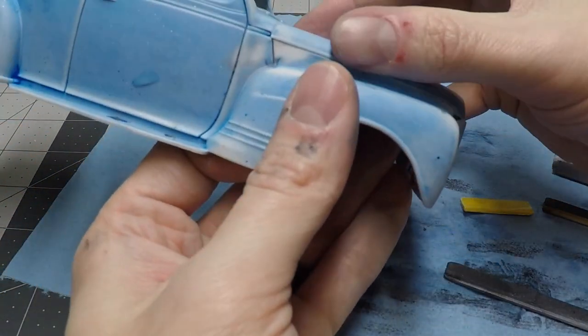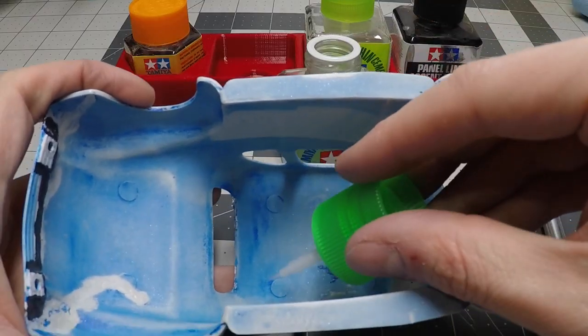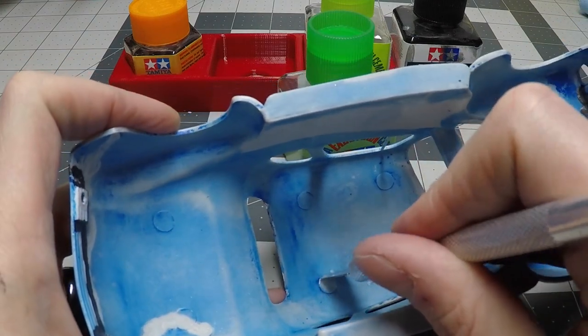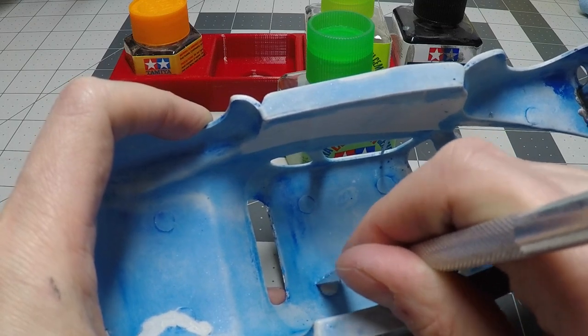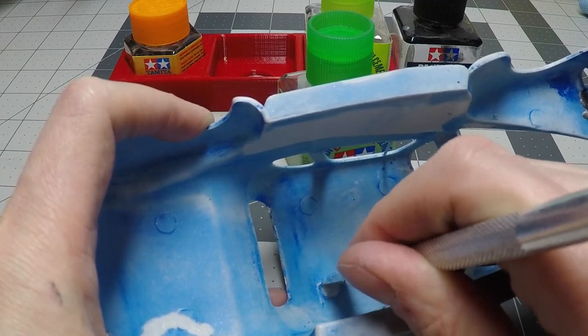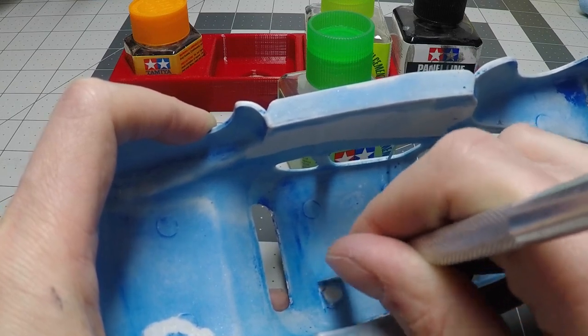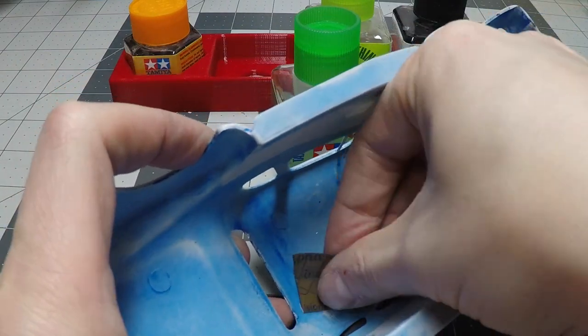Now that we have gone through the sanding process, I think it's a good place to start removing the headliner mold lines before we primer the body to see any imperfections still. I see a lot of modelers dry sand or wet sand the injector pin marks. I however use Tamiya Extra Thin to soften the convex injector pin marks, then use a chisel to get most of the injector pin marks removed and then sand with 600 grit sandpaper. This helps so my hands do not cramp up.